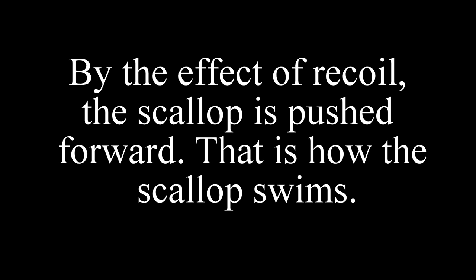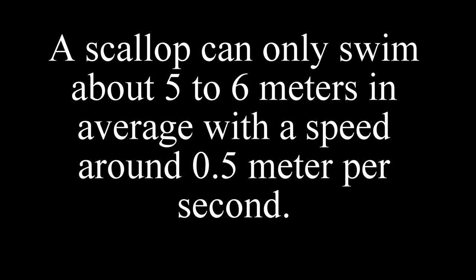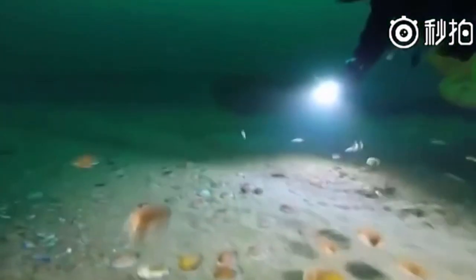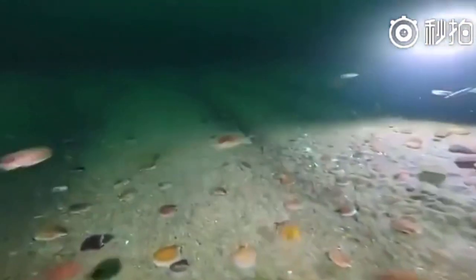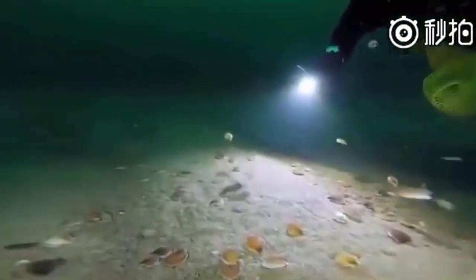However, that does not mean they do well in swimming compared with other sea animals. A scallop can only swim about 5 to 6 meters on average with a speed around 0.5 meters per second. The structure of the scallop allows them to be excellent swimmers in the molluscs family because they have light shells, big adductor muscles, and flat smooth shells.